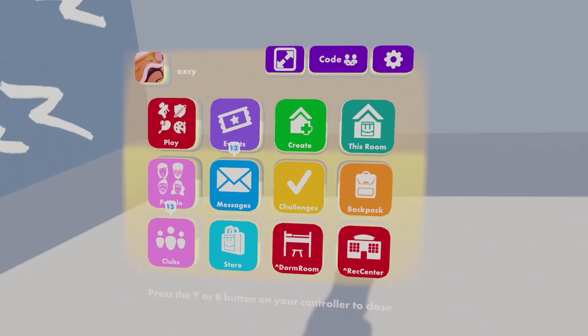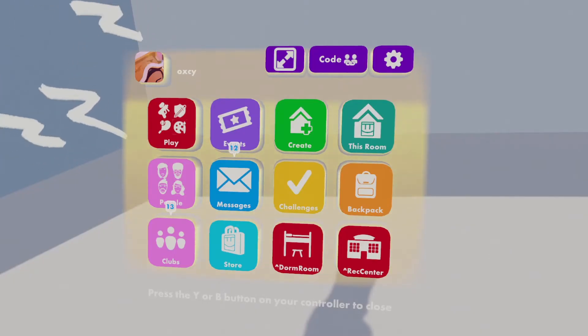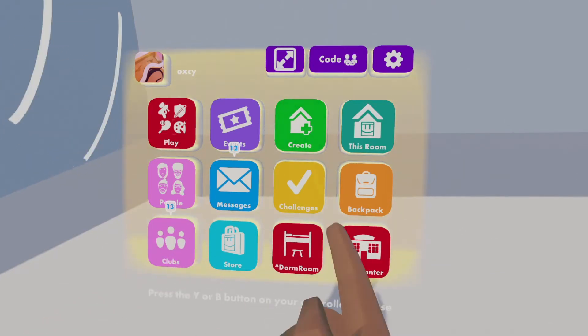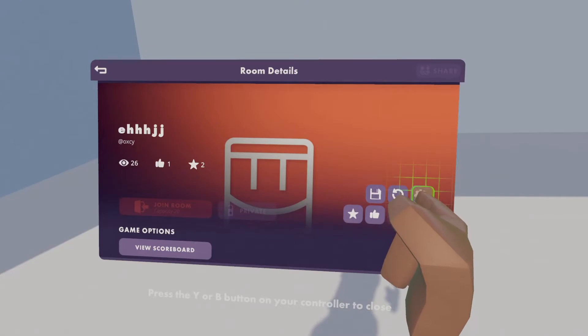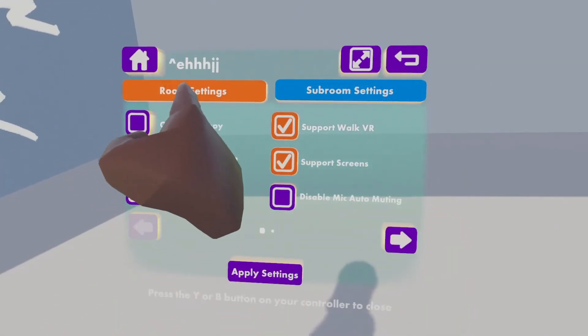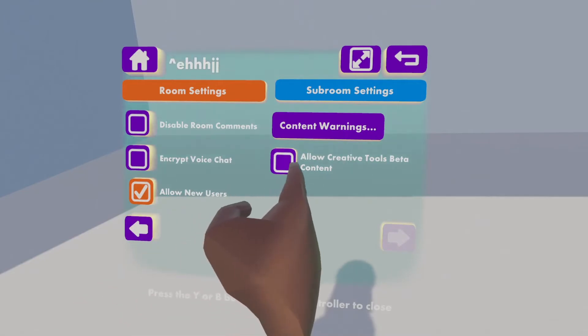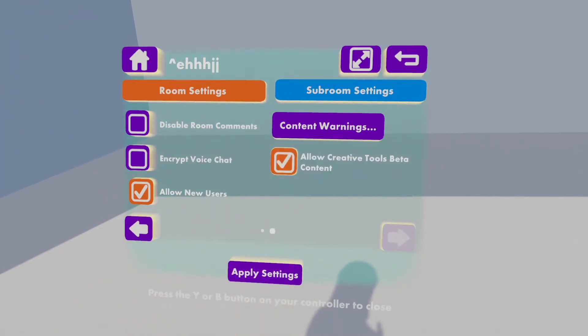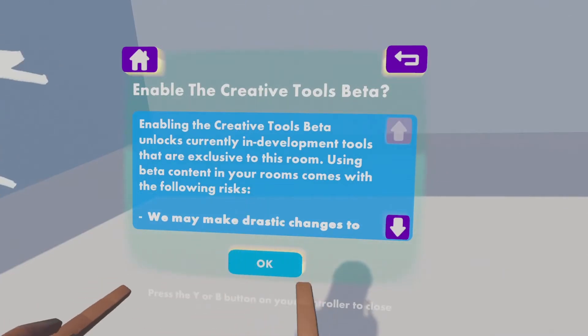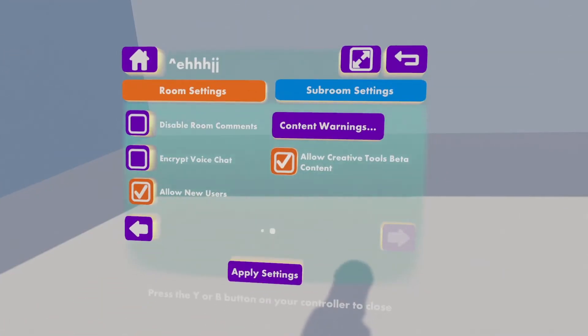Before we get started with the tutorial we're going to enable CV2. To enable CV2 you just click on your watch, go to room settings, general setup, go to the second page of room settings, and check 'allow creative tools beta content' on. Now click apply settings, it'll give you a prompt, and then you click OK and your room should reset.